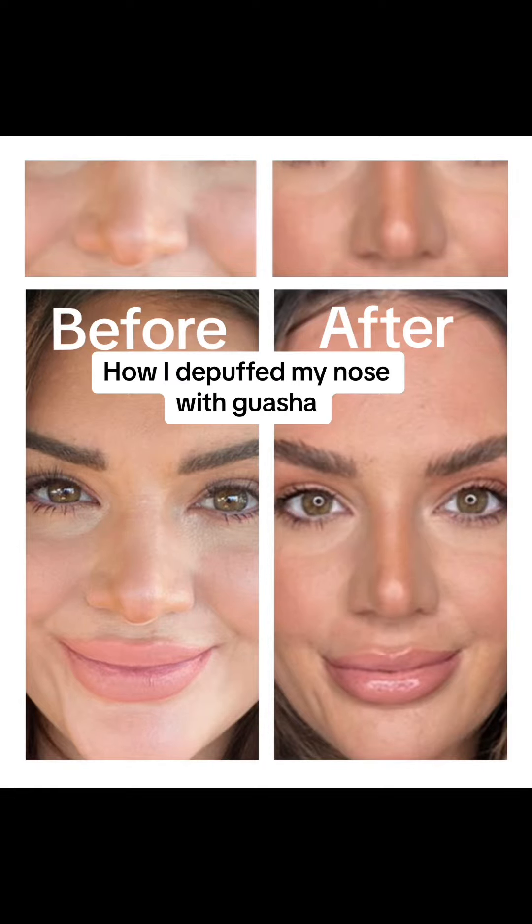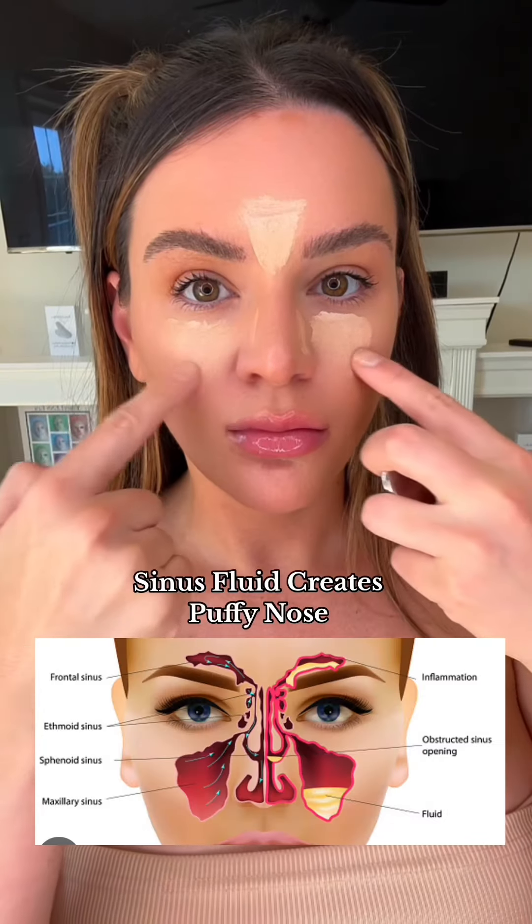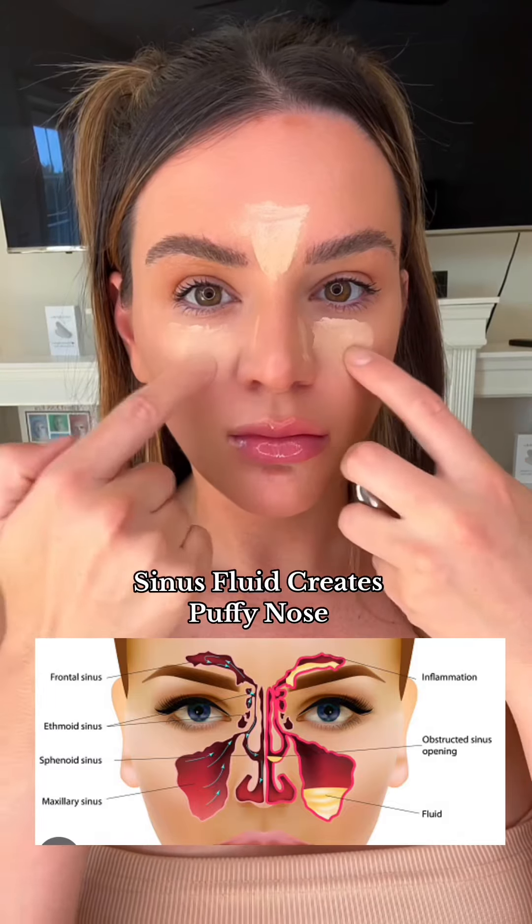How I de-puffed my nose with Gua Sha. Right here is your sinus region, and when you have a lot of fluid in this area, it can contribute to your nose looking larger because it sits up on it.